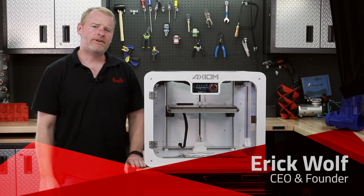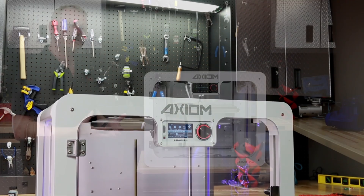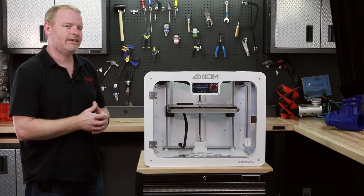Hi, my name is Eric Wolf. I'm the founder of Airwolf 3D and the lead designer of the Airwolf Axiom. I'm going to talk to you a little bit about the Axiom today and hopefully get you up to speed in 3D printing in no time.